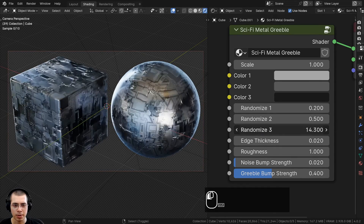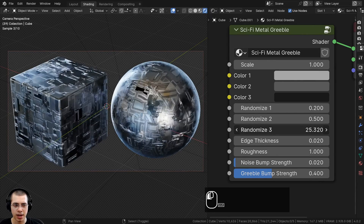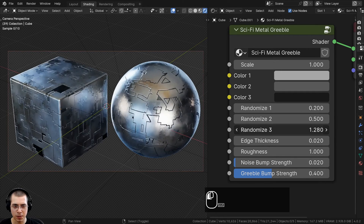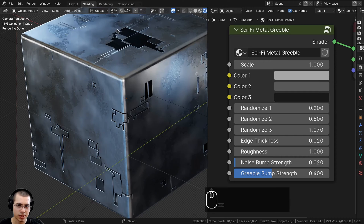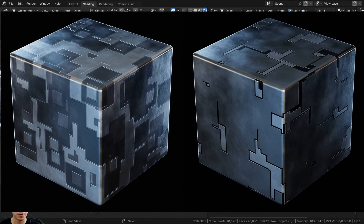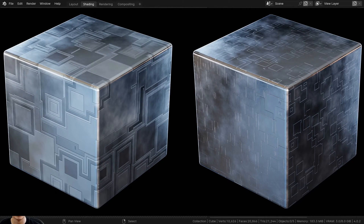Randomized three is similar, but it changes the placement of some of those dark plates. It also adds more or less detail and changes the surface edge. If you turn randomized three way down, you get a cool look with just little sci-fi bits and details on the metal. Here on screen are some different renders showing variations I've created — just by changing the colors and randomized values, you can get lots of variations of this material.